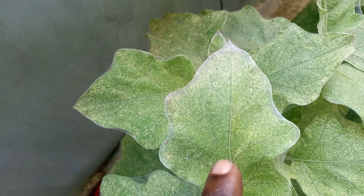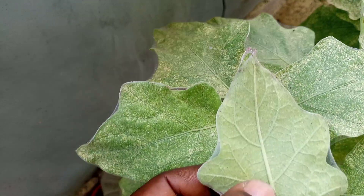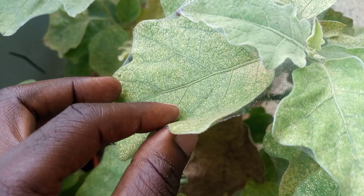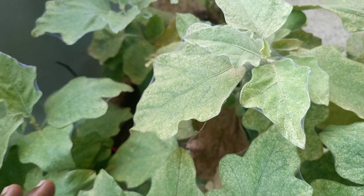They are very tiny on the surface. If you look closely you can find them moving, and mostly you find them under the leaves. You can also see them in the web as well — they are moving in the web.